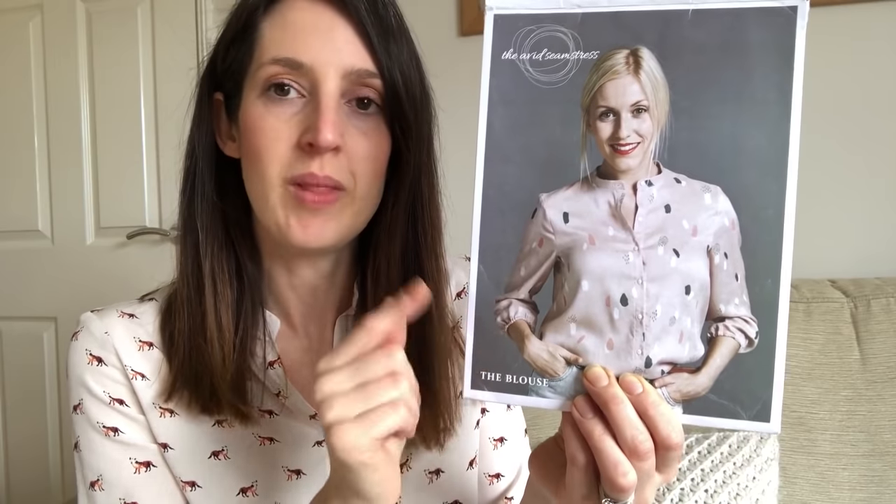It's got three-quarter length sleeves with an elasticated cuff, so for a first blouse it's perfect because you don't have to do the full cuff you'd have on a standard shirt. It's got a button-down placket and it's quite a loose-fit blouse — no darts, designed to be fairly loose and breezy. You always get a lot of information with patterns by The Avid Seamstress.